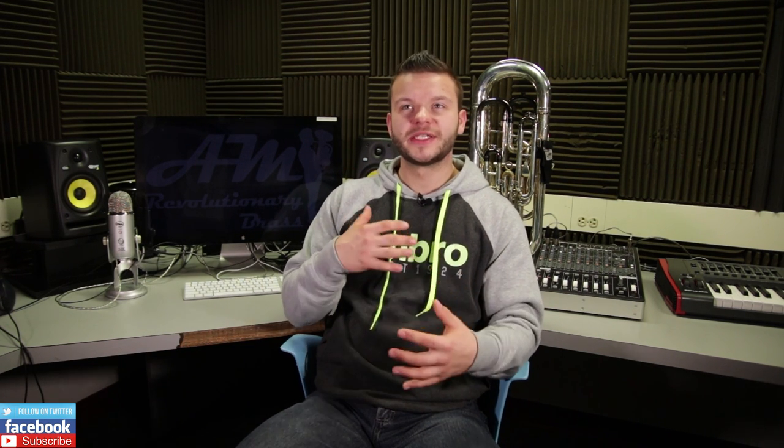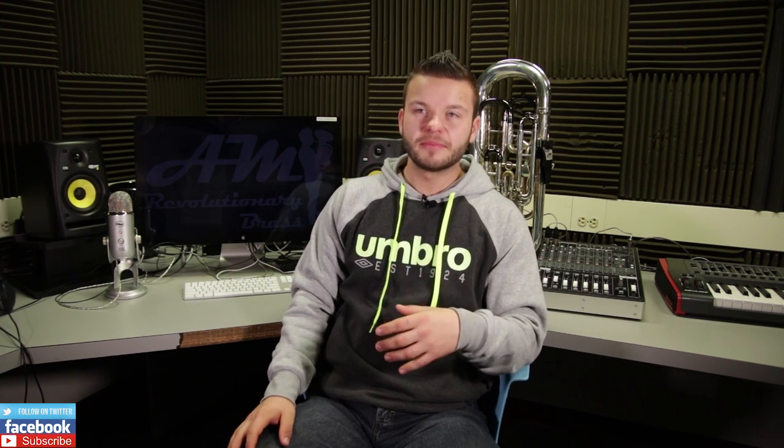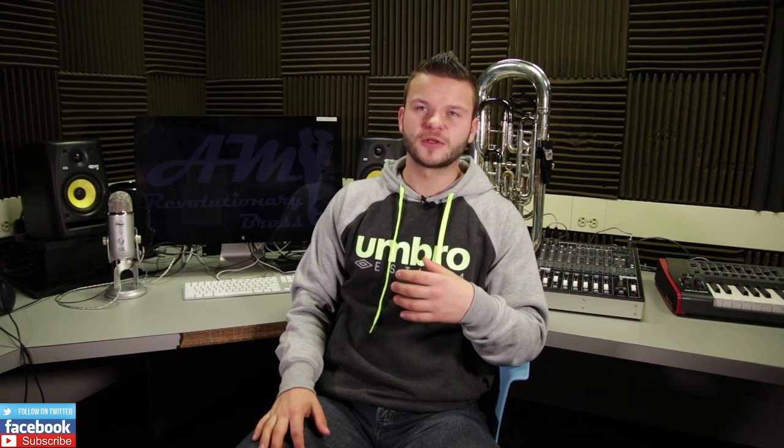The very first thing we as players notice and look for when we play an instrument is obviously the sound. Depending on what instrument or type of music you play, your personal definition of good sound might vary. When I break down what a great euphonium sound is in my vocabulary, I always think about two aspects: tone and projection. I like my sound being dark, open, not too brassy, and big enough to spread across even the larger halls. The Neo had a fantastic tone that I would describe as a beautiful, rich, and very pure euphonium sound.